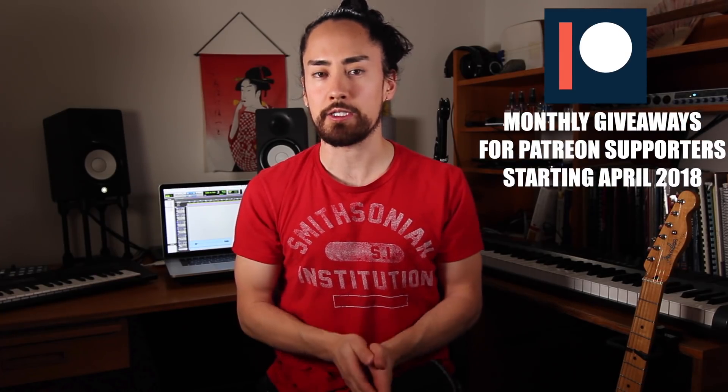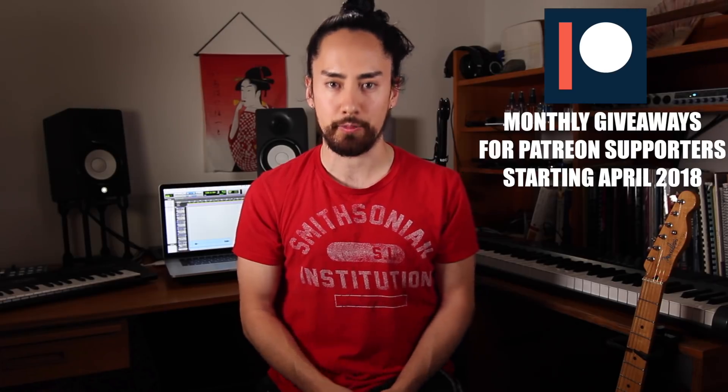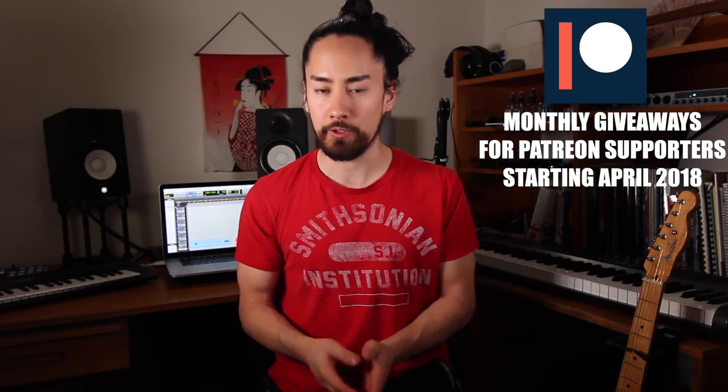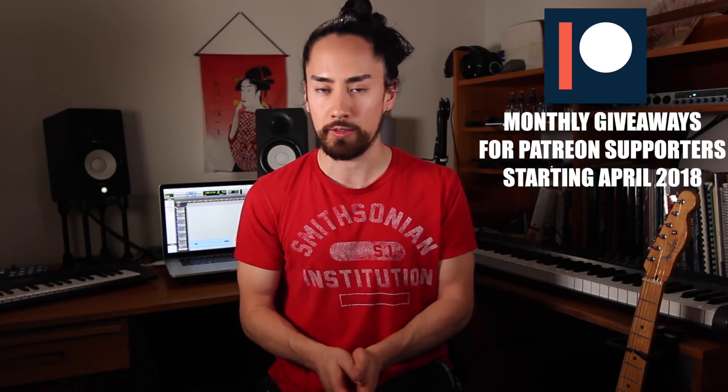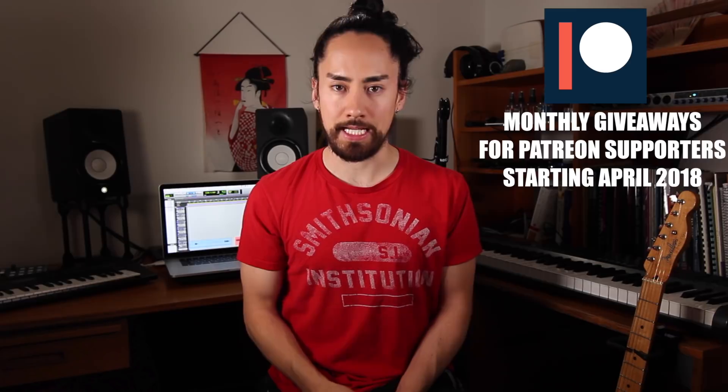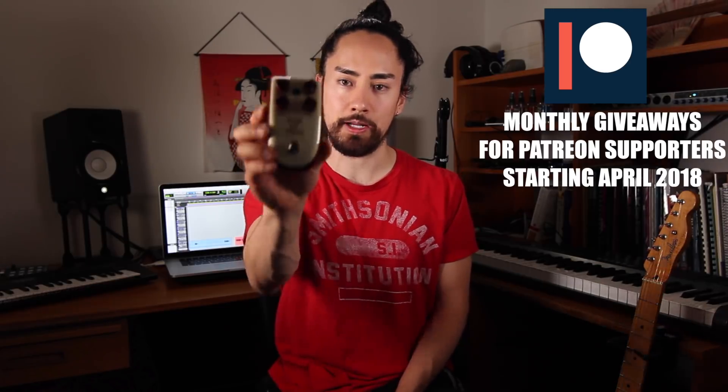I find it best to use them sparingly so they keep their flare. Ladies and gentlemen, there you have it — seven fun, quick and easy guitar tricks. I hope you enjoyed this video and you can find a place to implement these. As of this month I'll be starting monthly giveaways through my Patreon program. It doesn't matter what tier you support me at or where in the world you are — if you're a patron you're automatically entered to win the draw. For this month, April 2018, I'll be giving away this guitar pedal right here.